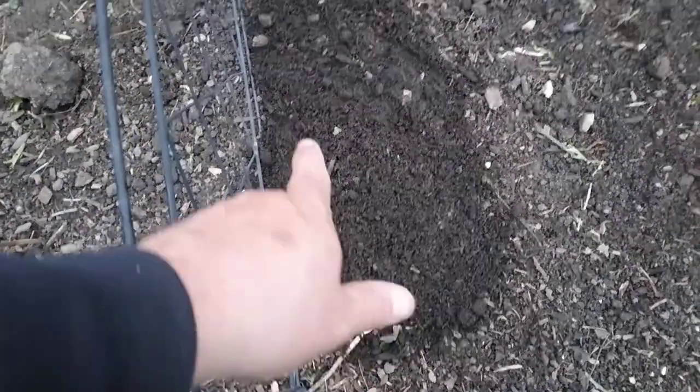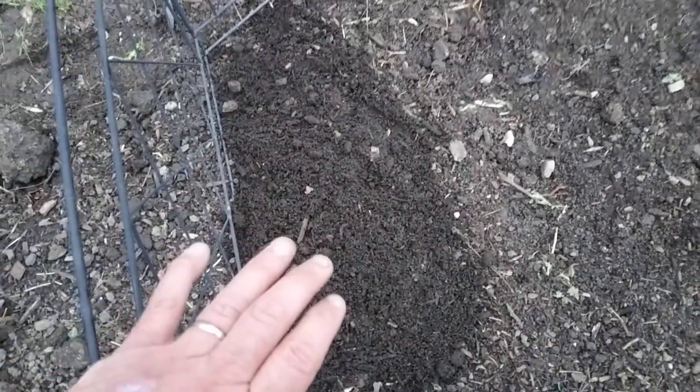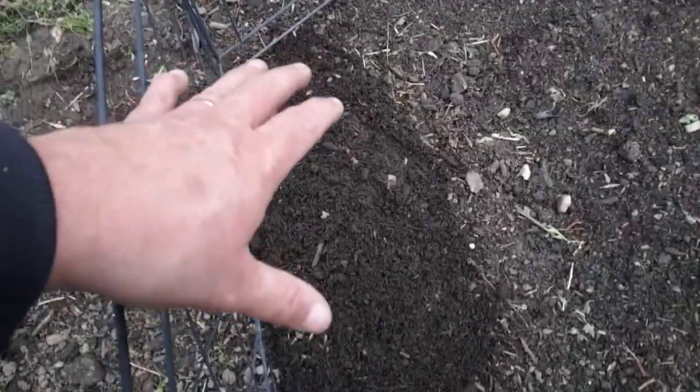As they start to grow and appear with their little leaves, I'm going to keep mounding this dirt up higher and higher and keep burying them. I don't want the potatoes to have sunlight, otherwise they're going to turn green and they won't be any good. So I want to keep building this area up as they grow, and you'll see more of that come the summer.